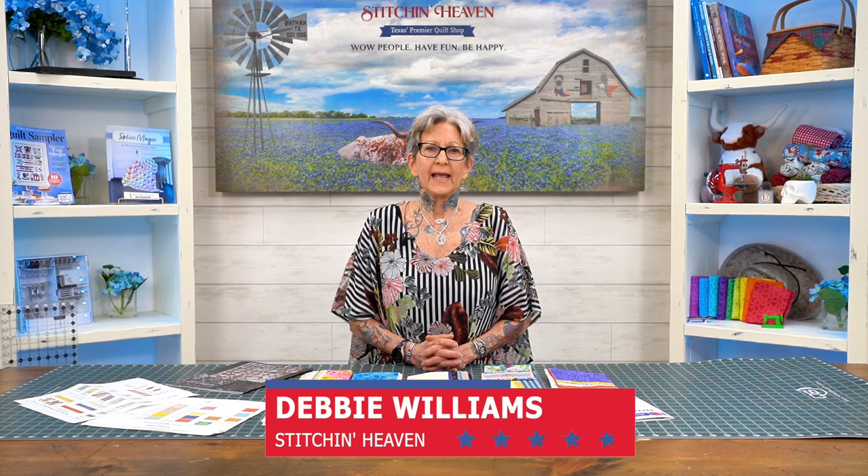Hi, welcome to Stitch in Heaven block of the month program. My name is Debbie Williams and I'm the production manager here at Stitch in Heaven. I want to talk to you today about Baker's Dozen — this is an April shipment for a block of the month. It is a 14-month program.